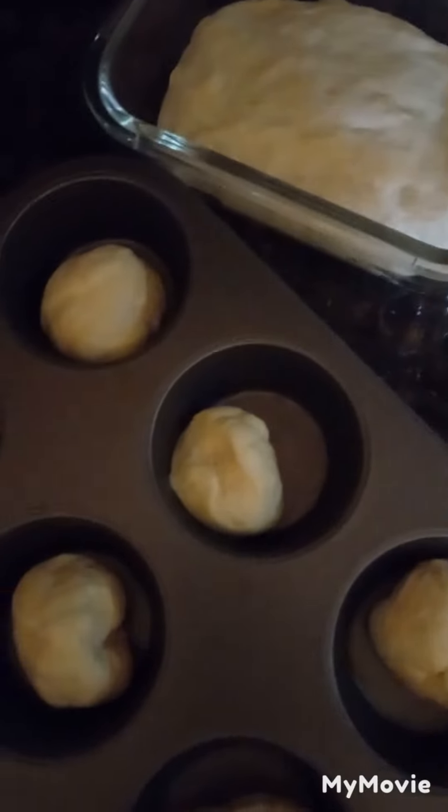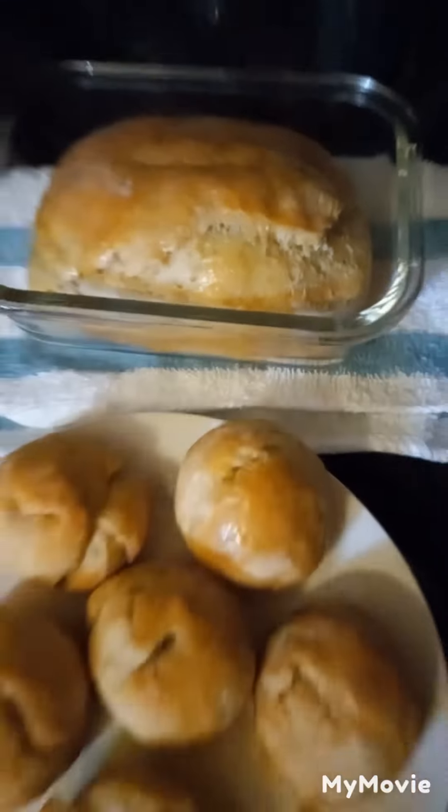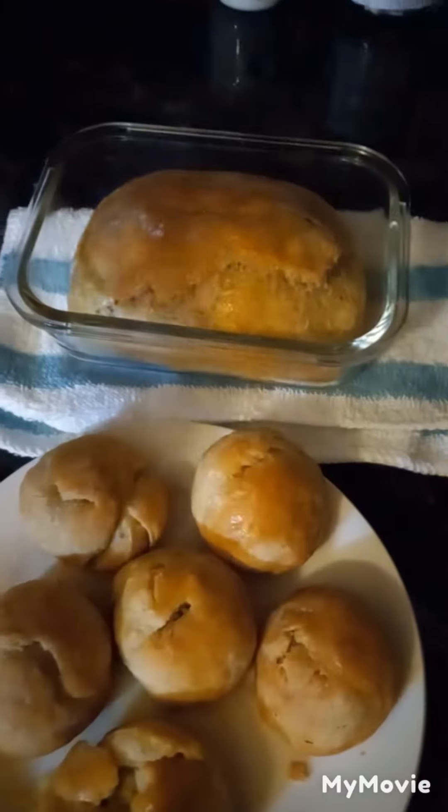Into the oven for about 25 minutes, and boom — there you go. It's time to roll. Thanks for watching. Bye.